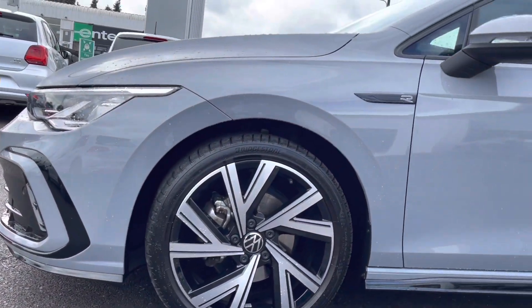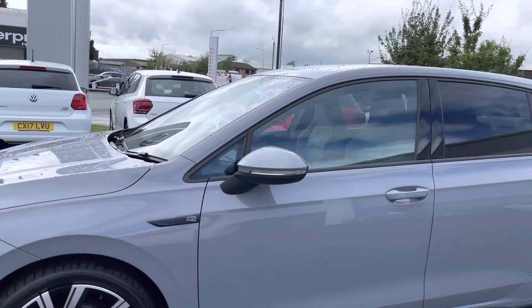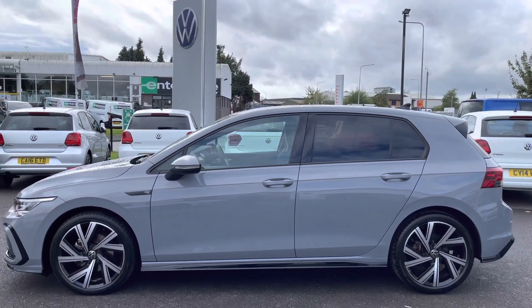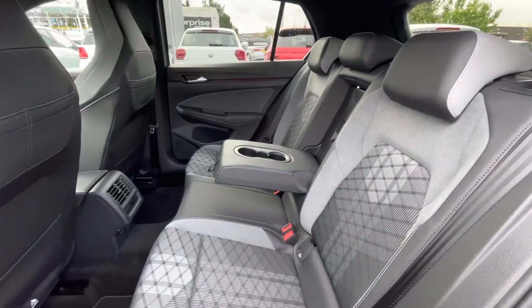Moving up, you'll see the electrically adjustable and heated door mirrors. From the side profile you can see we have the rear tinted glass, which is 65% light absorbing, designed to help regulate the car's temperature whilst also adding to the sporty finish.